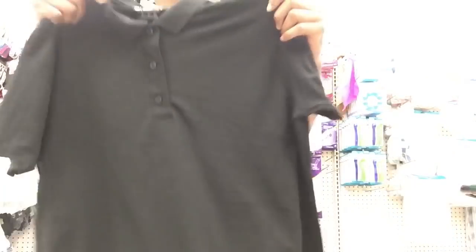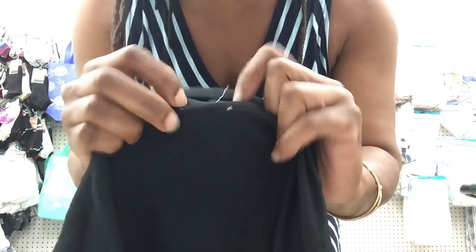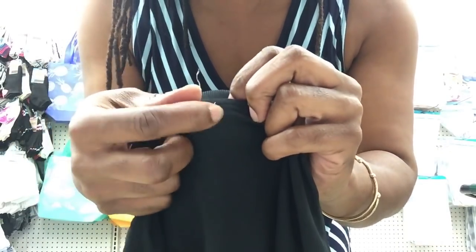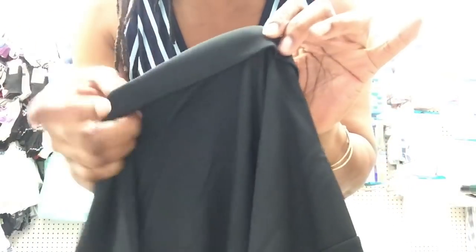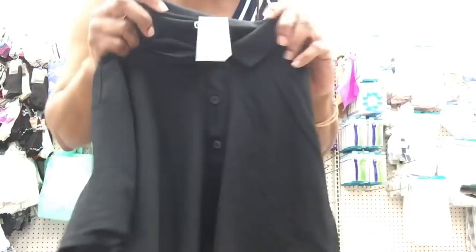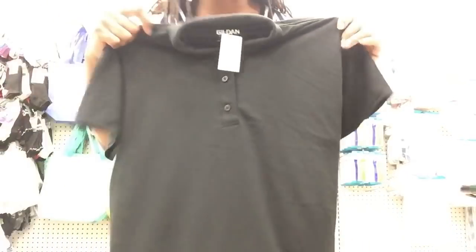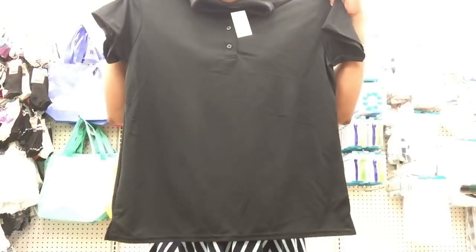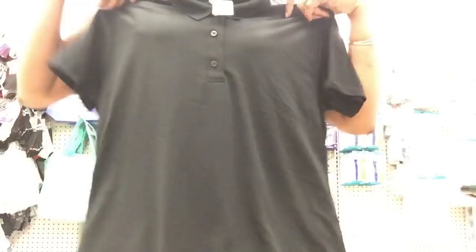The polo shirt looks really good, it's not messed up. The only thing I saw is a little white threading right here at the collar — I think you can pull that out without messing up the shirt, you can clip it. Not too many people are going to notice that area anyway. No tears, no holes — I checked this one really well. This gilded polo is really nice.